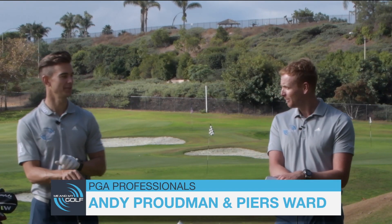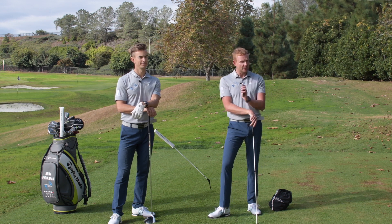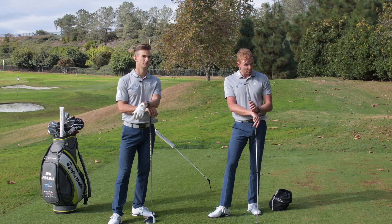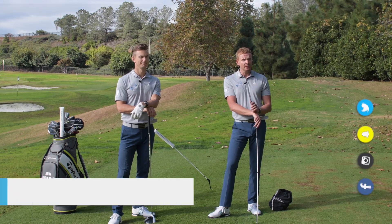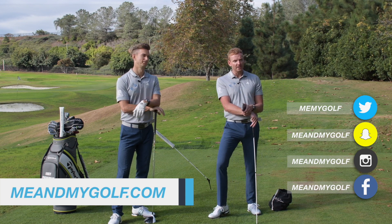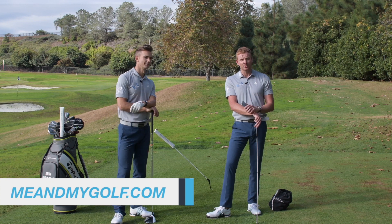Thank you so much for that very in-depth intro, Andy. Very good, lots of information and obviously we've got enough information there to help fix your golf swing. Now, it's time for my swing analysis. This is where we analyse one of your golf swings. For a chance to win a swing analysis, what you need to do is post a comment down below on why you need that swing analysis. Andy keeps entering every week but hasn't won yet, so we do know there's a lot of people who enter.